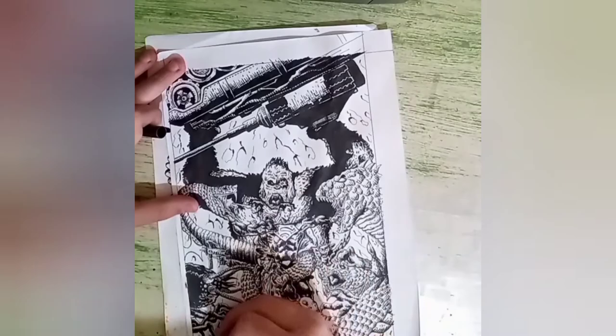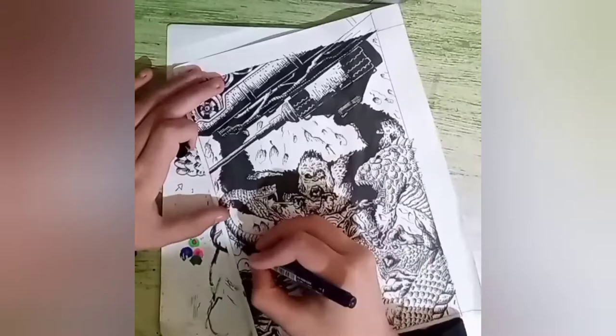We're getting close to the end here, doing the background. Please remember to like, subscribe, and share with your friends on social media. And here's the finished product — see y'all next time.